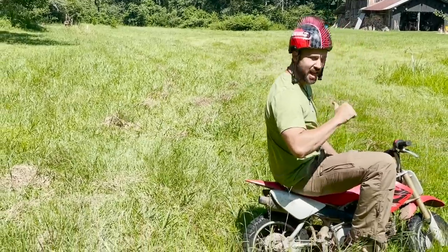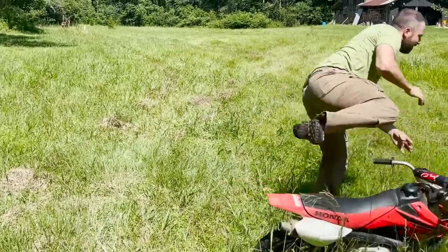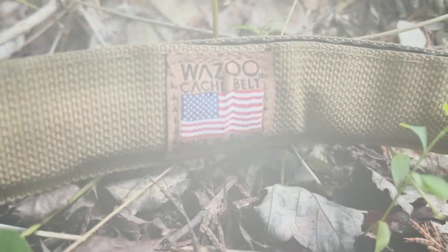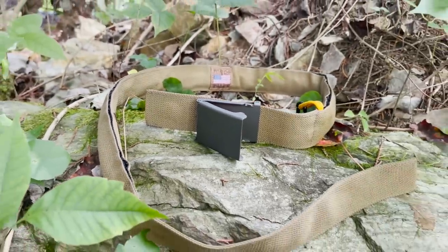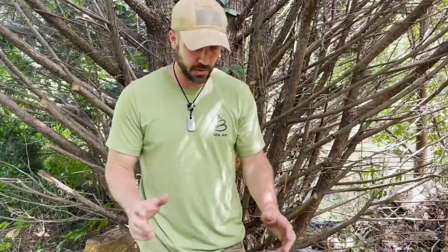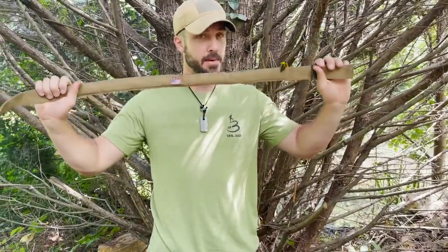Welcome back, guys. I'm Jason Salyer, and today we're talking about the Wazoo Cash Belt. This belt is a super creative idea — it's just a way to easily stow away some survival gear without you even having to think about it. It's just there for safekeeping. If you ever need to draw from it, it's ready. Really good design, creative idea, and I like it a lot. I've been wearing it for a couple weeks now and I'm digging it so far.